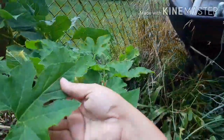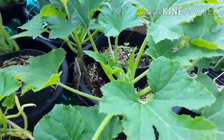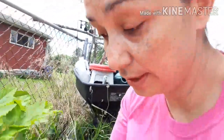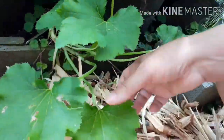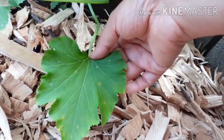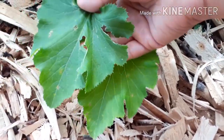I just want to show you — these are the healthy leaves on my zucchini plant. These are green, healthy leaves here. Nothing going on here. But then when you look further down here, there are some spots on these leaves. They almost look like rust spots.